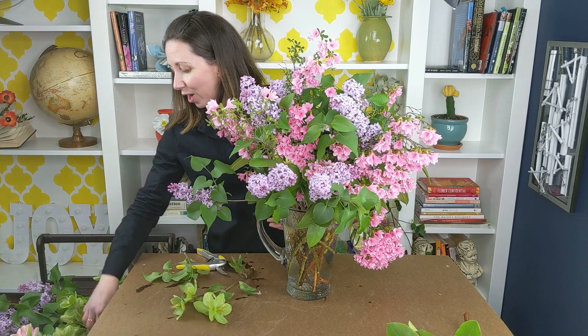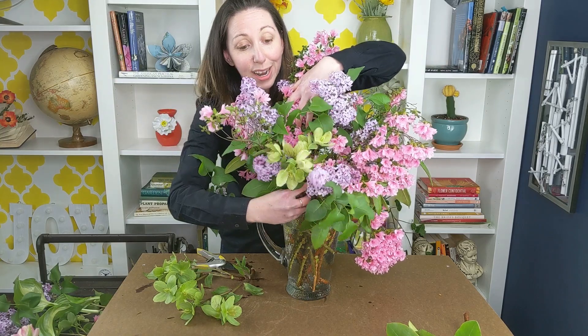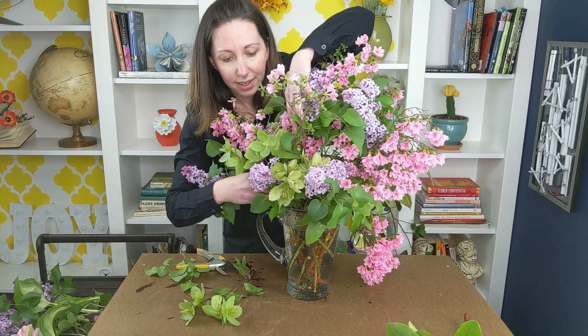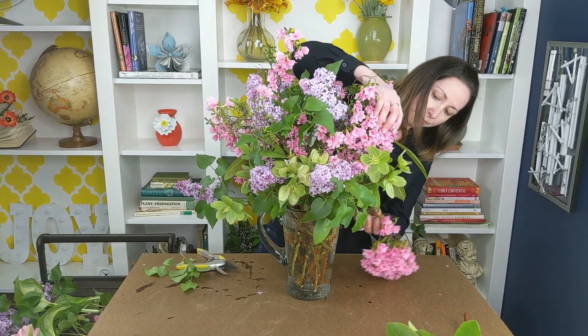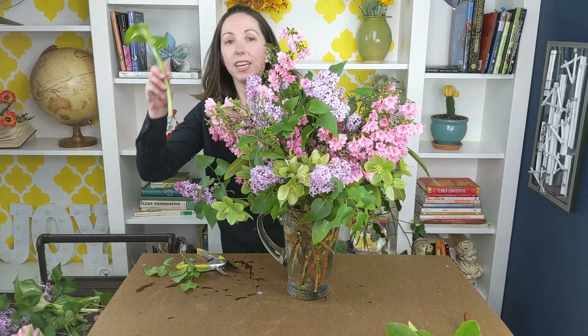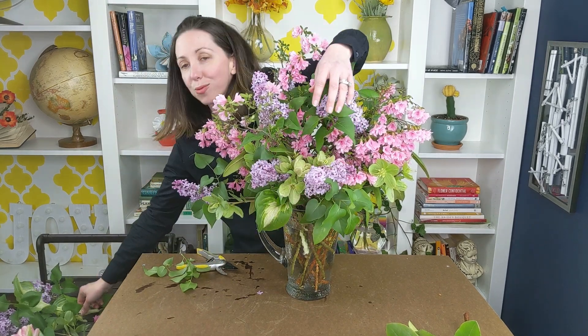My finishing touch on this garden pitcher design is just a few hellebore that I have left over in my garden that I haven't pillaged for any other designs just yet. I'm going to add these in just along the sides here. Over the next few days our hosta are going to get longer and longer, so if you have some really nice long hosta leaves, those would be a beautiful accent in the design as well.